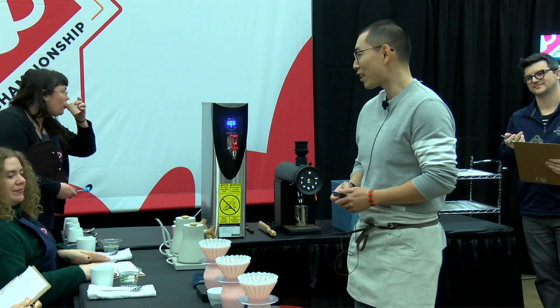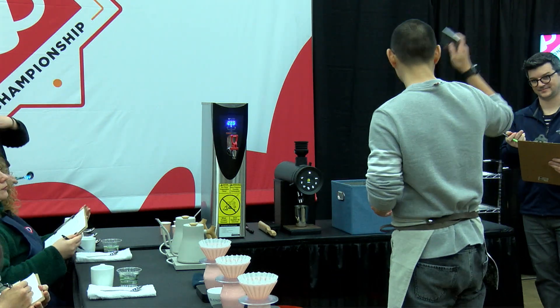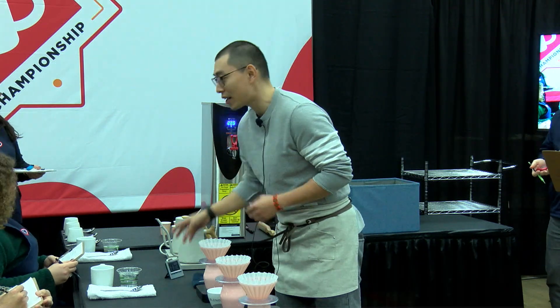How are you doing, judges? Are you ready? Welcome, judges. My name is Wei Hong.